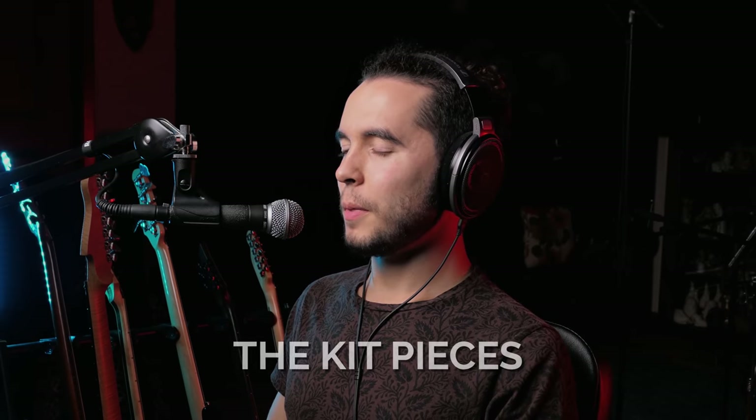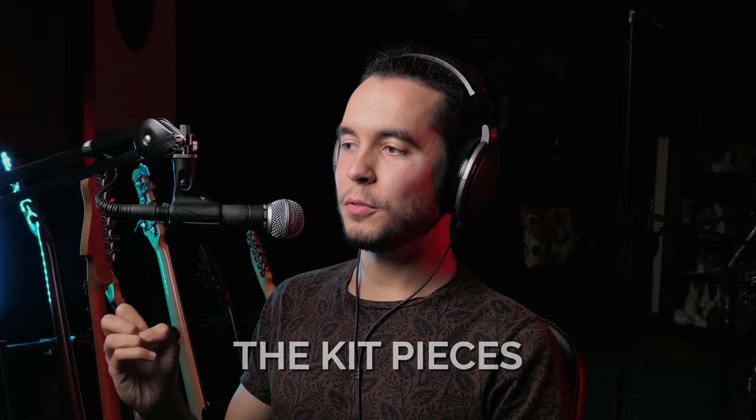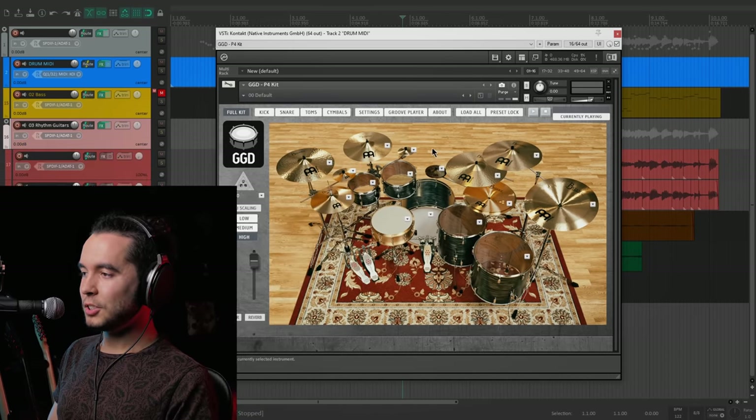I think it's important to start by learning the parts of the kit and internalizing what they sound like. Those of you that already know what the parts of the kit are might be wondering why, but I think it's good to always remind yourself why does a kit piece sound the way it sounds and what role should it play based on its sonic characteristics. And for those of you that don't know the kit pieces, it's also extremely important.